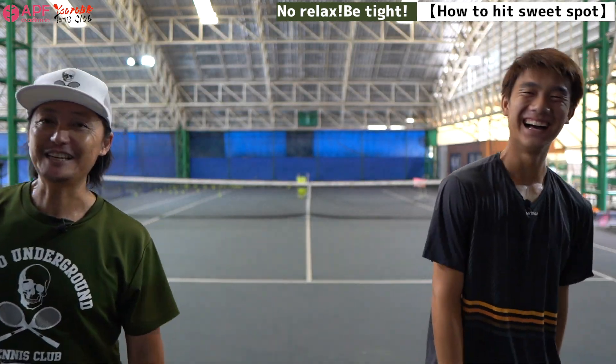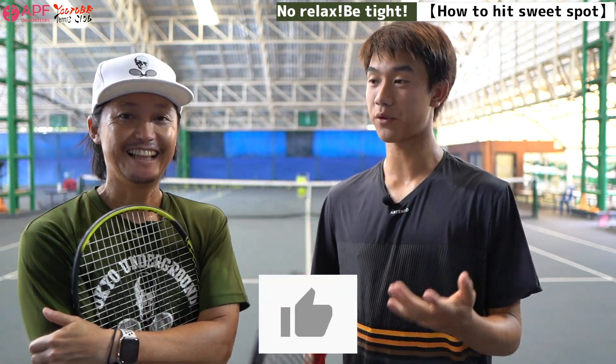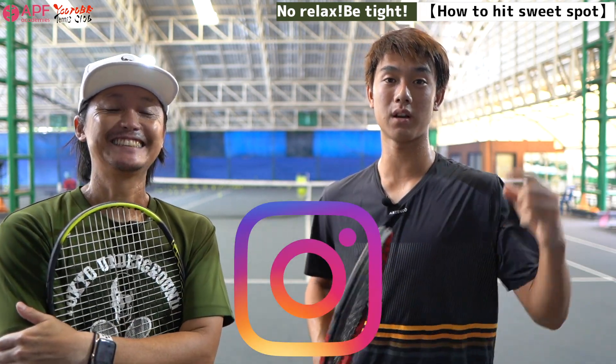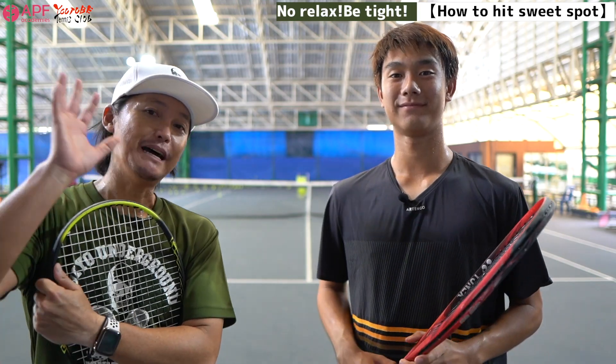Thank you for watching the video. Don't forget to thumbs up and subscribe to our channel and stay tuned. You can also follow my Instagram page — just search my name, it'll be in the description. Thanks, Pom. Thank you very much. Thank you, coach. Okay, bye.